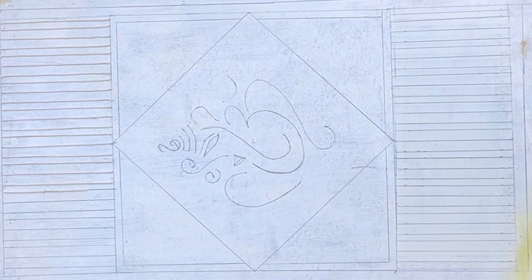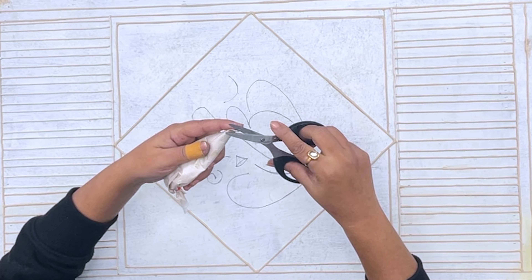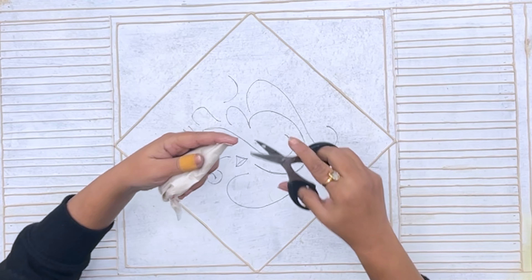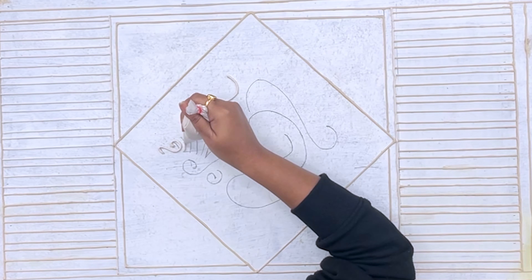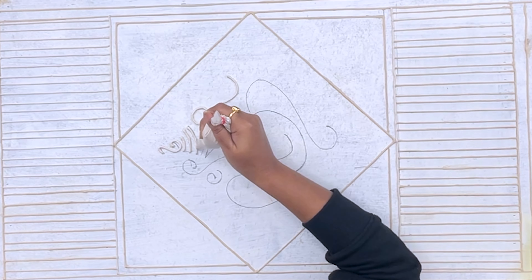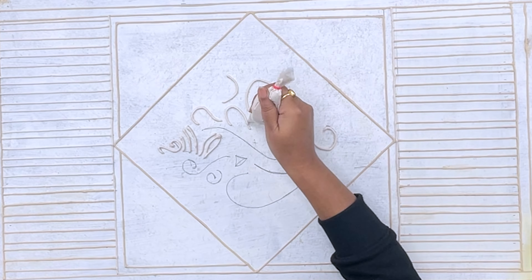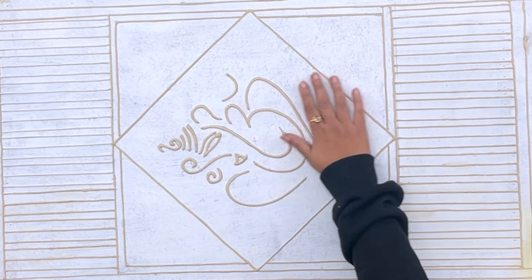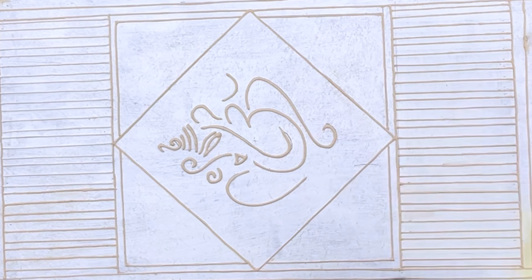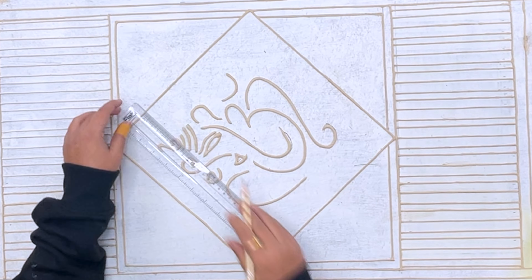Make sure that you do this process very carefully. Before we trace from Ganesha, I will cut the cone from the top because I want to make some thick lines here. It is very simple and easy — we just need to do this process carefully so that the tracing from the cone is more clean and good. I will draw the border on the four sides of the square.